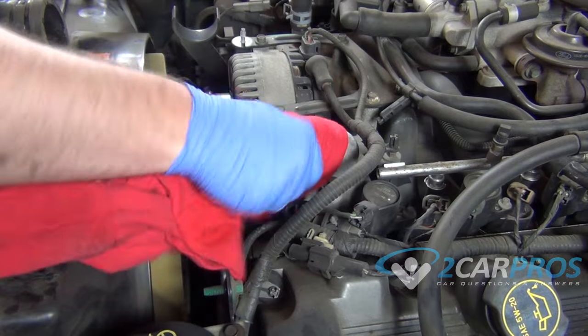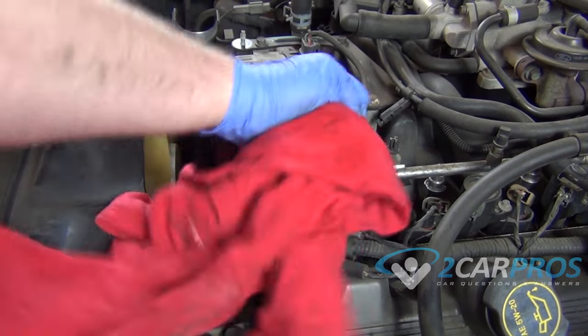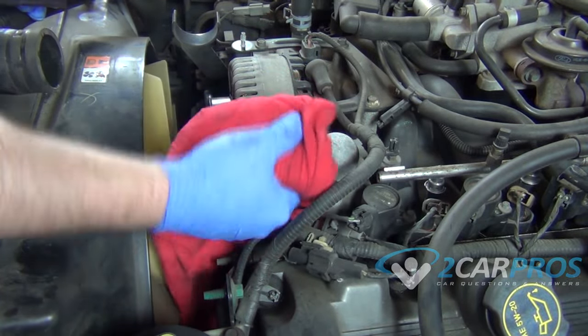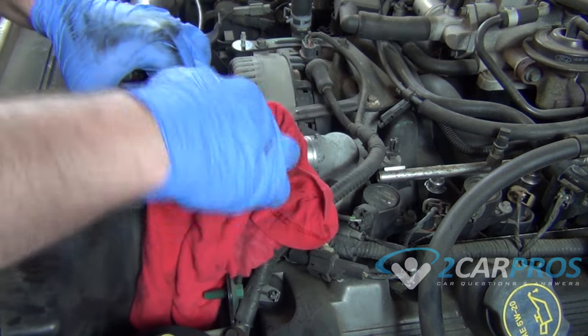Now I'm going to wipe off both of the mating surfaces here so they make good contact. I want to make sure this is as clean as you can get it. Now we need to clean the inside of the tube as well.